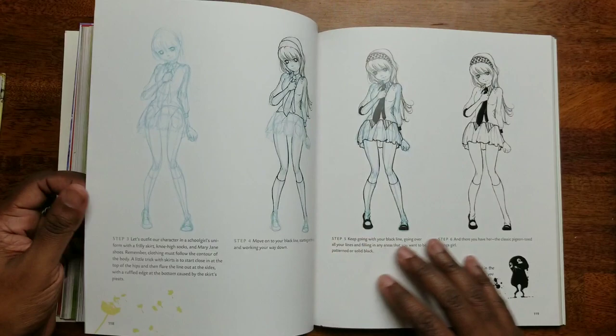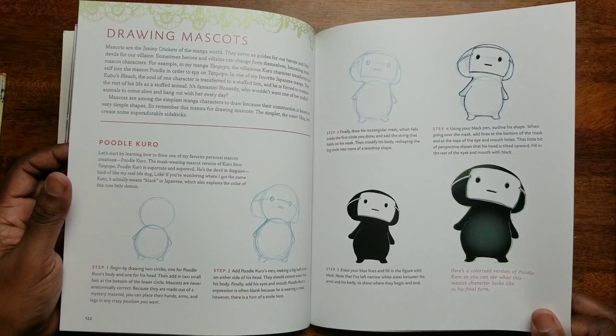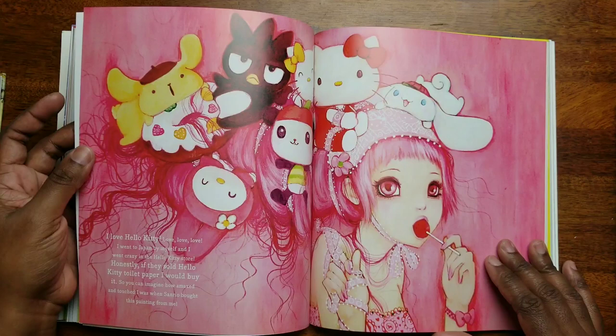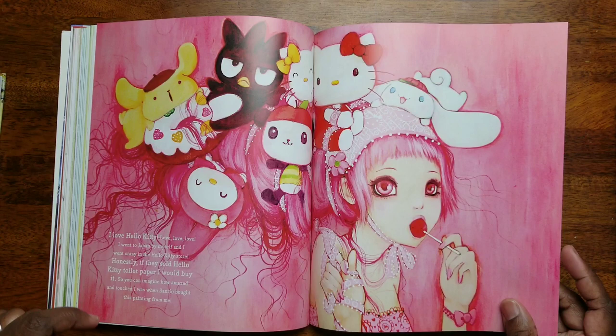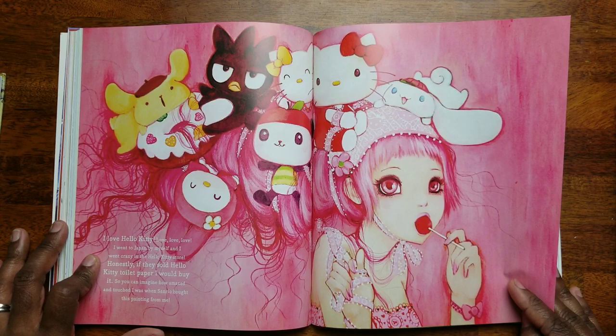This is still drawing bodies in action. 'Turn Up the Cuteness' — drawing mascots and chibis! Oh, that's so cute. I think these are the easiest things to color because you can be so creative with your chibis. And she says she loves Hello Kitty — she went to Japan by herself and went crazy in the Hello Kitty store. She says if they sold Hello Kitty toilet paper she'd buy it! And San Rio actually bought a painting from her — what an awesome accomplishment.